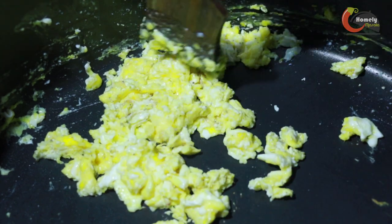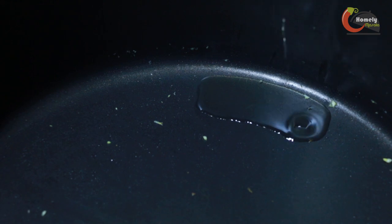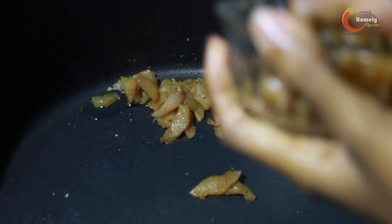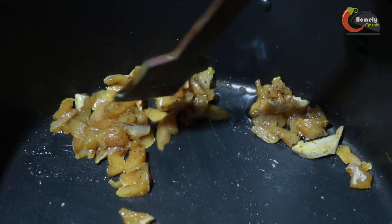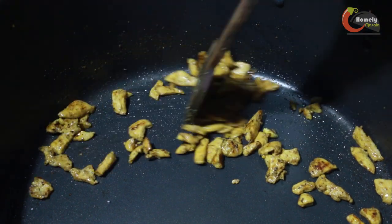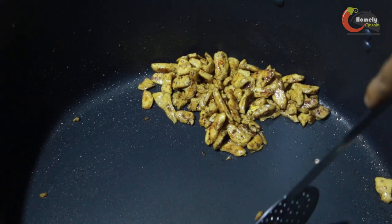We will cook the curry in the pan. We will cook the chicken with soy sauce. I am going to cook a little bit of egg white with it. Now the chicken is ready — ready with a spoon. Now we are going to try it.